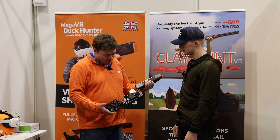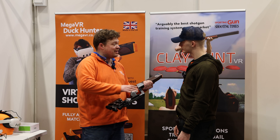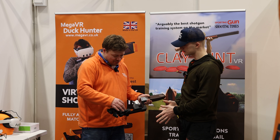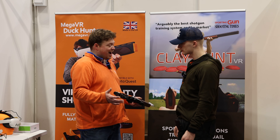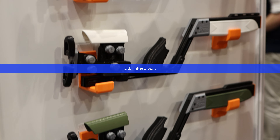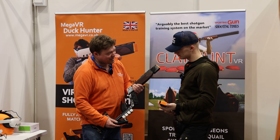The key points for this product are the adjustability of the stock and the adjustability of the weight and balance. What we recommend customers do is draw an outline around their real gun, then lay this down over the drawing and adjust the knobs. There are a couple of Allen keys as well. You can adjust the comb height and tilt, the length of pull, the cast left and right, the butt independently, the drop at heel, and you can change your trigger position. You can also move both units back to make it feel like a longer forend, and it's got the full weight kit as well.